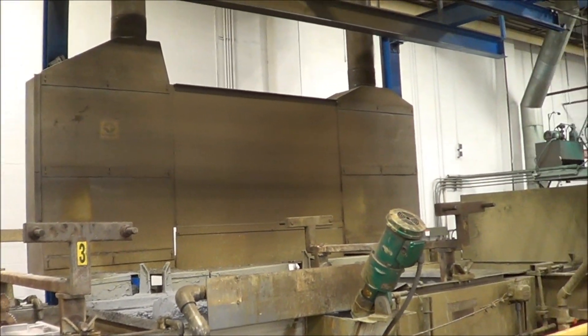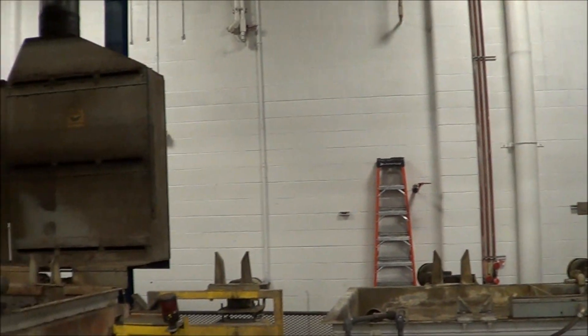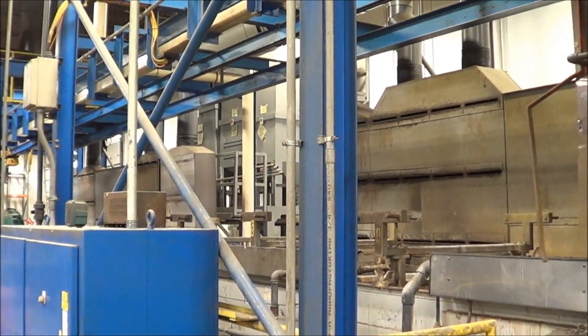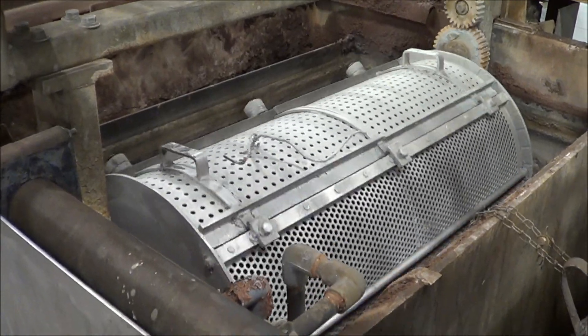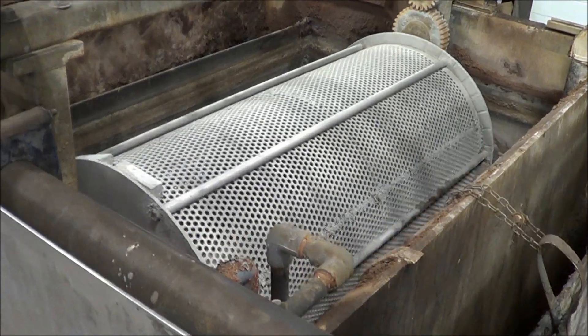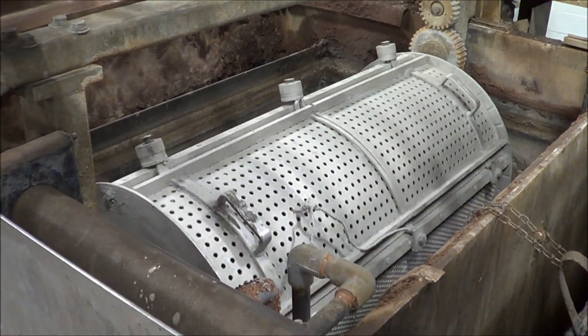There are Vyron fume hoods on the back of most of these tanks as we go down. Here is one of the barrels that are rotating. Two of them have a divider right down the center, and two of them are wide open in the middle.